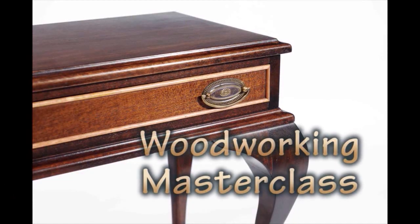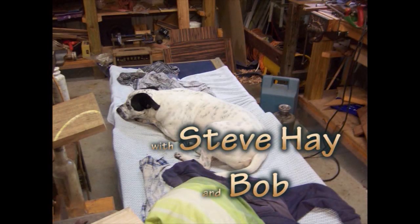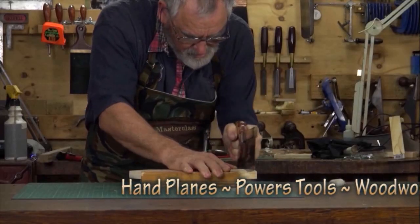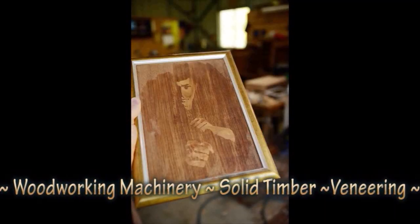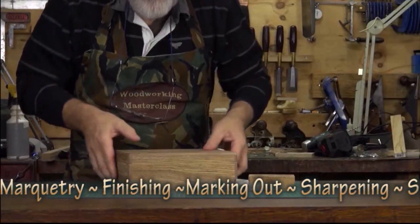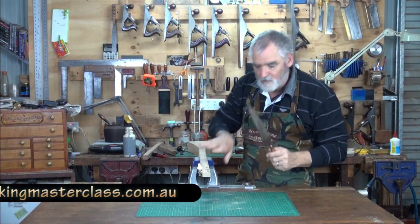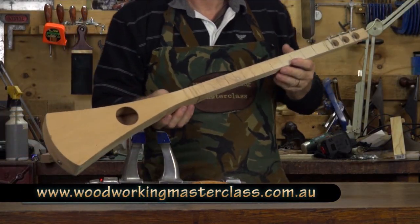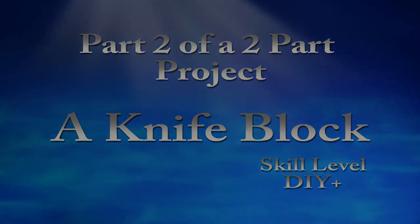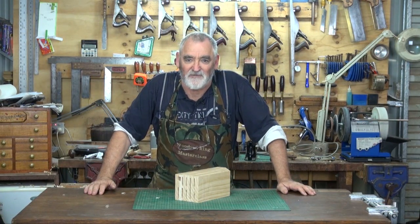G'day, I'm Steve. G'day, Steve here, welcome back to The Shed. Now it's part two of a two-part series of how to make a knife block.